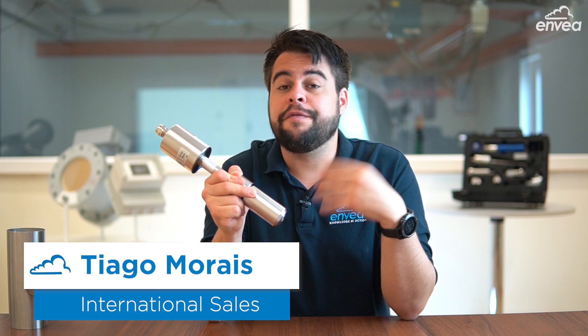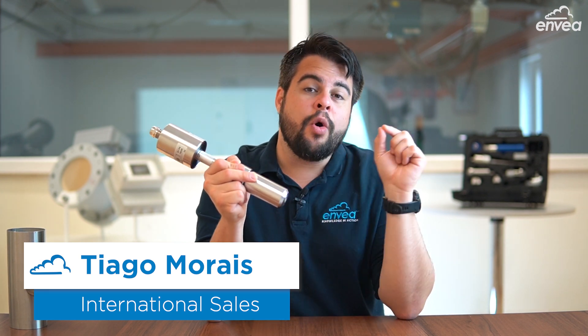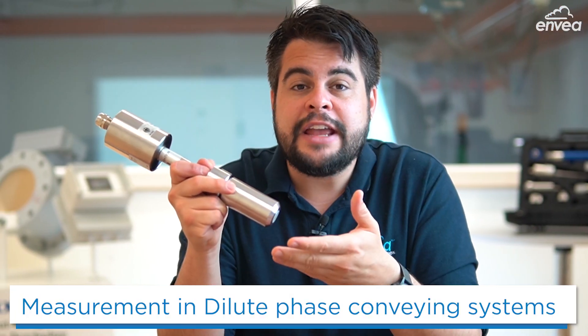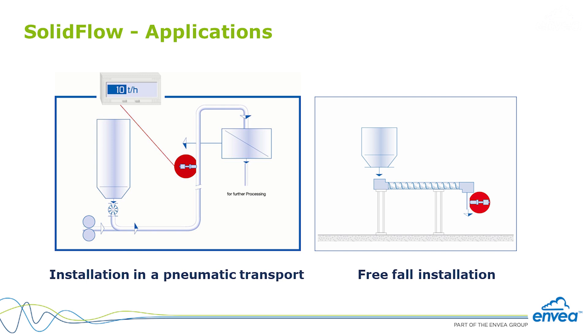SolidFlow uses the latest technology for mass flow measurement of bulk solid materials. It can handle particles from 1 micrometer up to 10 millimeters. It's very important to mention that the sensor was made for diluted phase conveying systems.